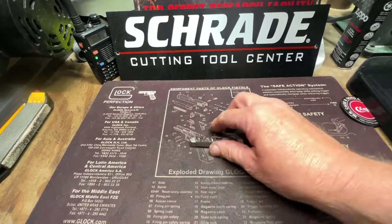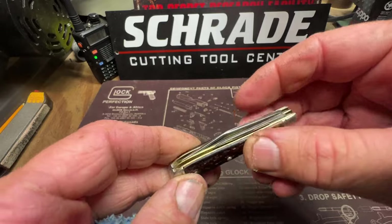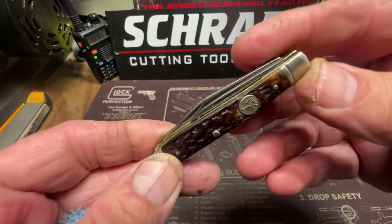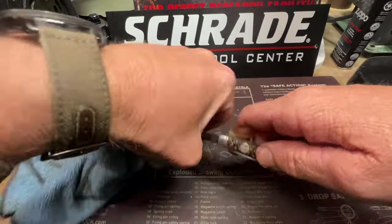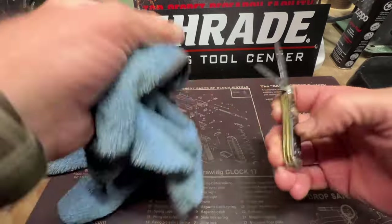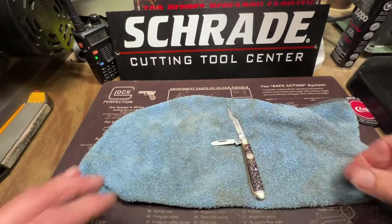All right guys, it's dry, it looks good — it's almost flush, about as low as I could get it right there. So now I'm gonna hold it up, give it a Never-Do treatment, sharpen it, and we'll be done with this bad boy.